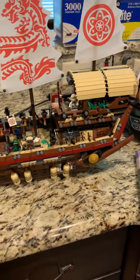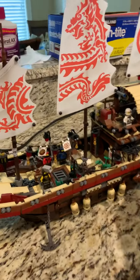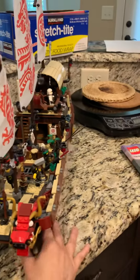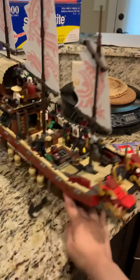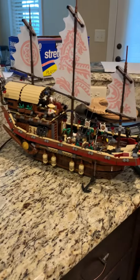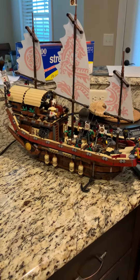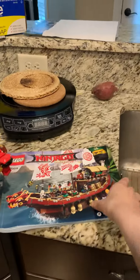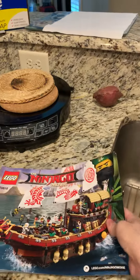That's the front, kind of a little bit different. Sorry for making y'all dizzy. This is the back — it is huge, guys. So again, for $150, US only, through friends and family. I have the book — I got this at the LEGO store.